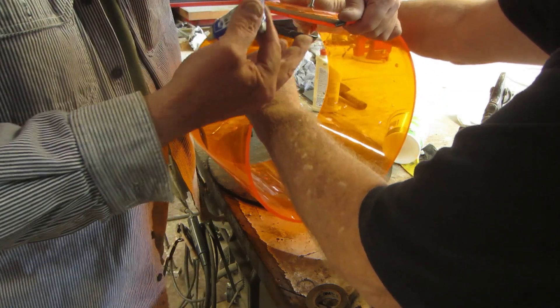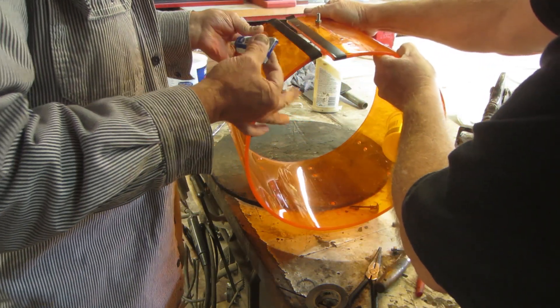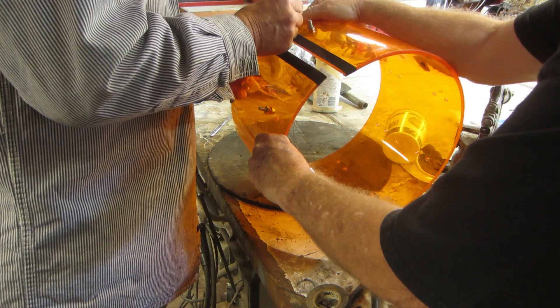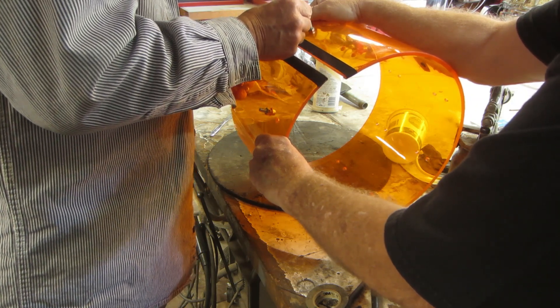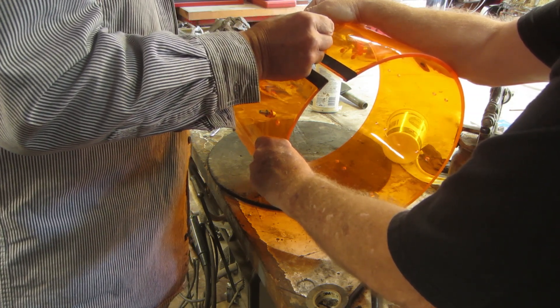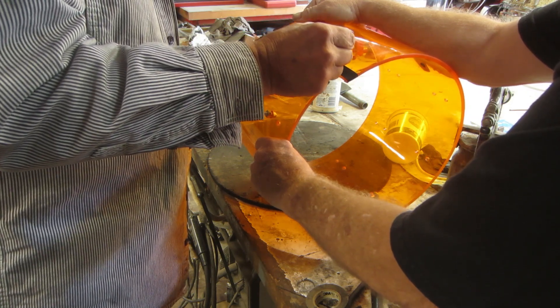I'm gonna do the other side and flip it around. What are you using for a bass drum then, Ron? I haven't figured that out yet. I've got a guy who's got a 24-inch blue bass drum. I've also got a blue tom and a yellow snare — oh cool. No floor tom yet.